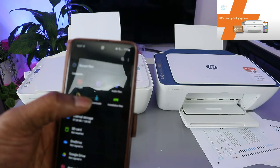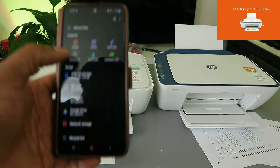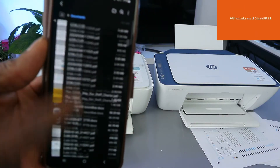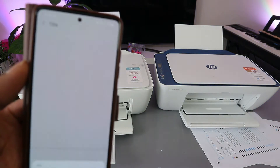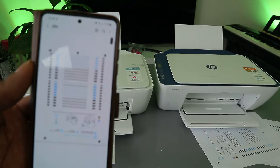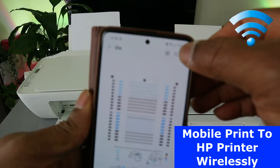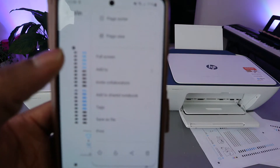If it's a document you downloaded on your mobile device, select 'Downloads'. Now I'm going to select 'Documents' — these are documents saved on my mobile device. Select the particular one you want; this is the document I want to print. Once it's open, go to the three dots at the top.